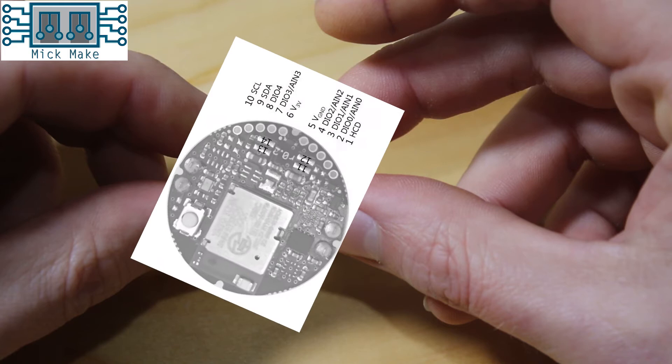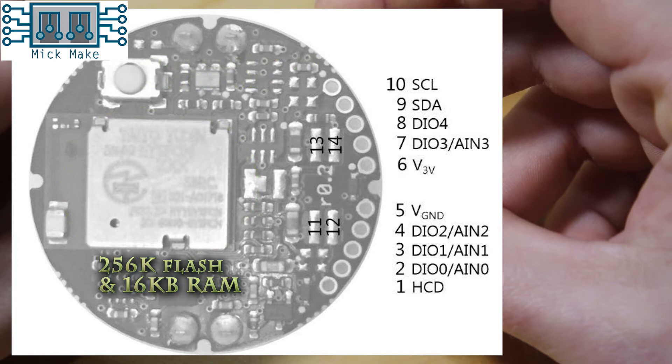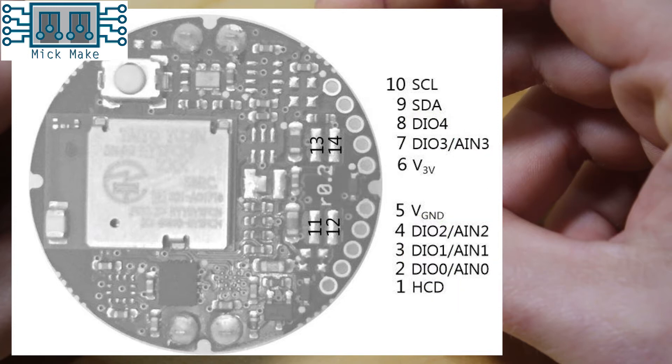The heart of the device is an ARM Cortex M0 SoC with an NRF51822 BLE module. You have 256 KB flash and 16 KB RAM for onboard data logging. There are also several GPIO pins available, supporting I2C, 5 digital inputs, 4 analog, and 1 haptic, so you can potentially add other sensors or control devices.